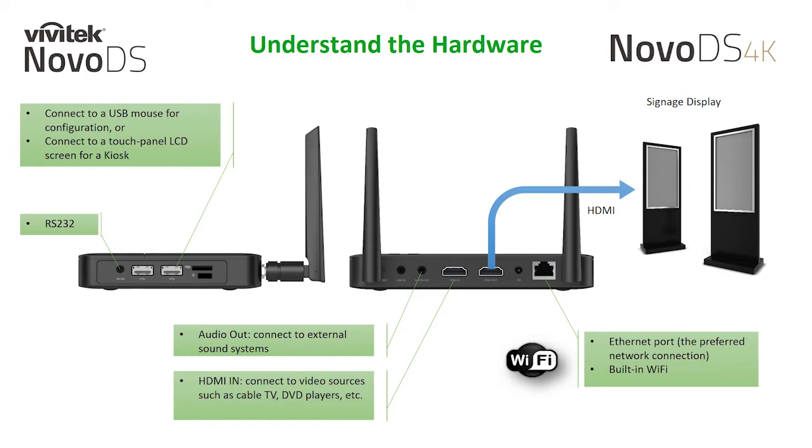The HDMI input allows you to connect your local hardwired video source, such as a cable box, to your digital signage display. Here's a demo of the live HDMI input in action. You'll see how I work through the software to make it all happen.